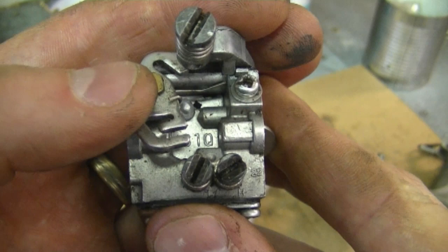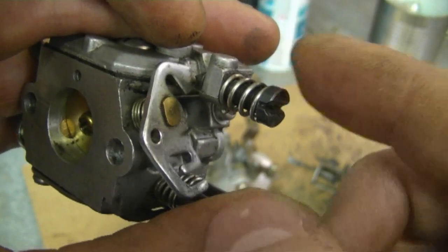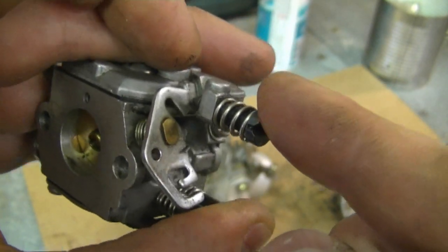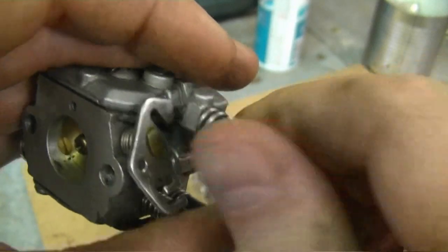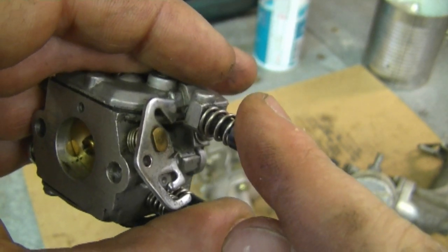Most of the time they run really well, so it's just a matter of keeping your fuel clean and making sure the carburetor kit is in good condition. The only screw you're going to have on a newer carburetor is the idle setting screw. All this screw does is adjust the speed at which your engine idles — it does not adjust the air or fuel mixture. Turn it in to idle faster, turn it out to idle slower. Only adjust it when your engine is warm.